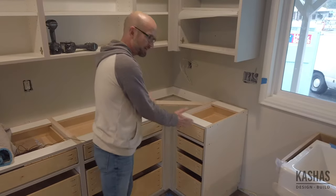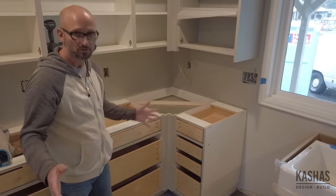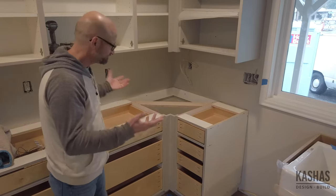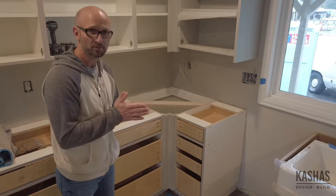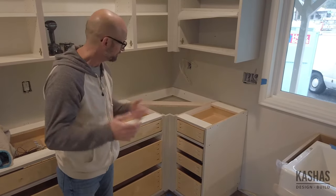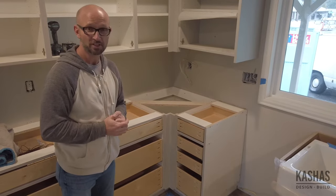This is really maximizing storage in our opinion. These drawers are functional, easy to organize, and easy to get to. So anyway, that's one approach to corners — a discussion we often have with clients while planning out their kitchen. That's our tip for today. See you next time.